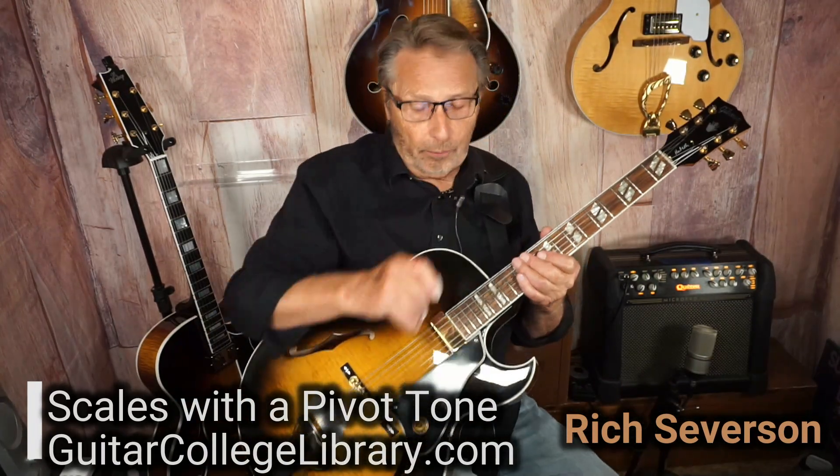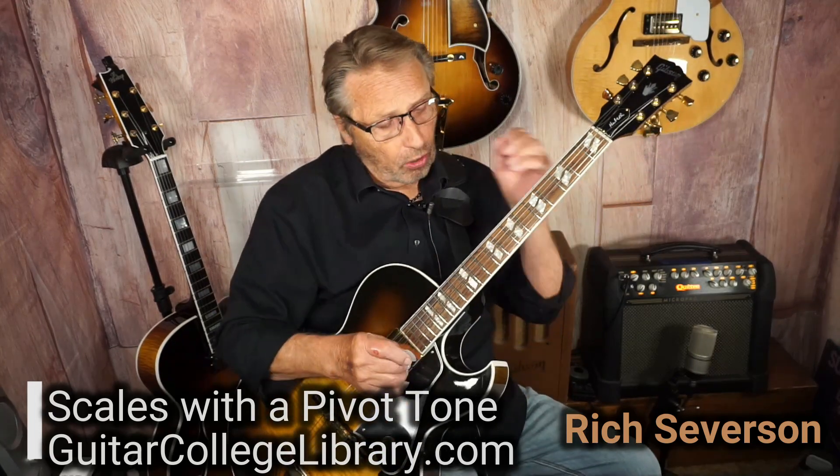What we're going to do here is a pivot tone with an E scale. It's kind of funny. We're going to go like this.